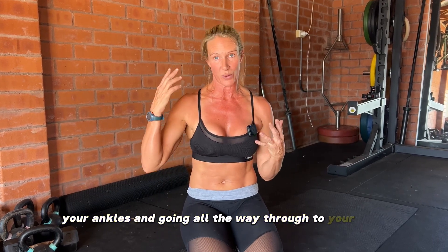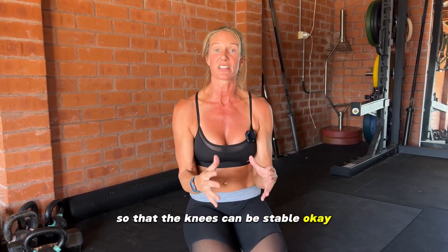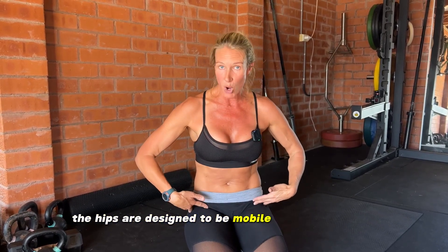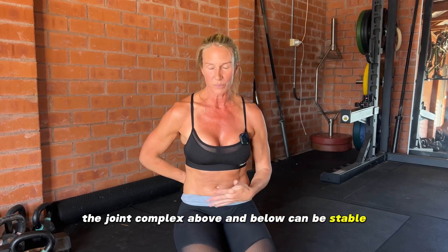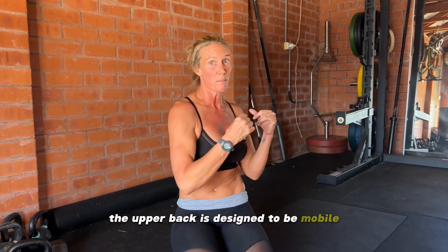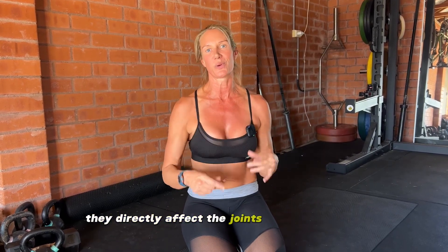Starting from your ankles and going all the way through to your head: your ankles are designed to be mobile so that the knees can be stable. The hips are designed to be mobile so that the knees and the lower back — the joint complexes above and below — can be stable. The upper back is designed to be mobile so that the lower back and the neck can remain stable. If any of those joint complexes don't do their job, they directly affect the joints above and below.